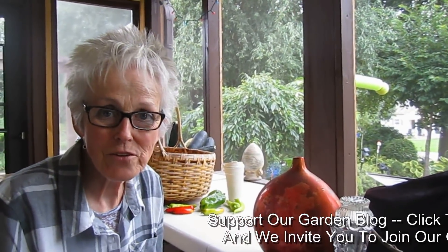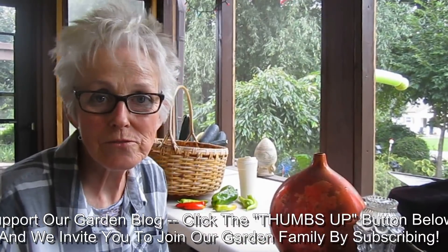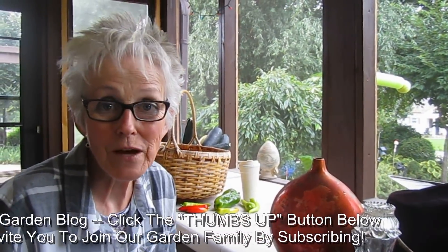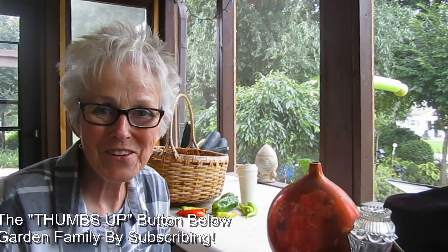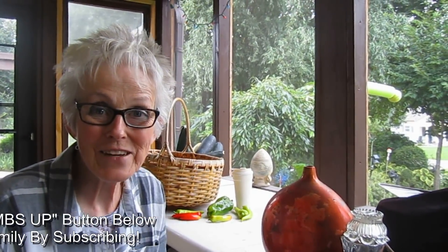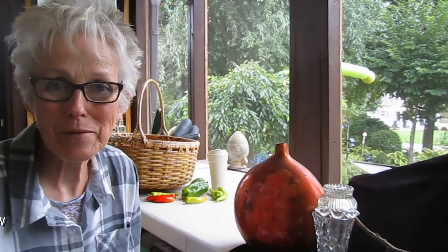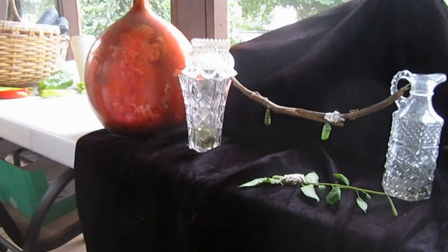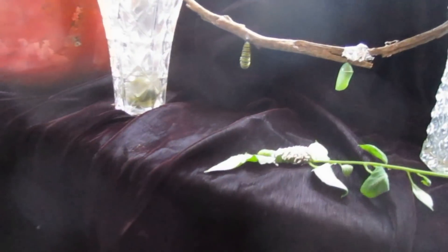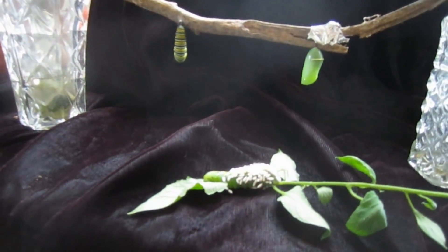If you enjoyed this video and found it informative, please give us a thumbs up — we really appreciate it. We love to hear your comments and questions, and if you'd like to become part of our garden family, just hit the subscribe button. Thank you so much — enjoy your weekend and keep your eyes open in your garden. You never know what you're going to find — kind of like a box of chocolates.